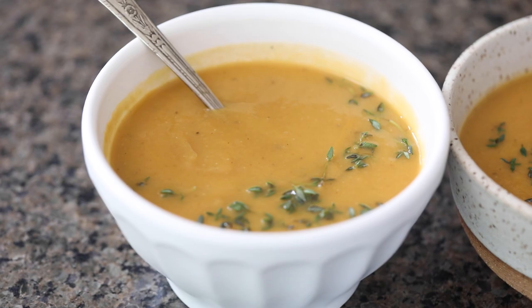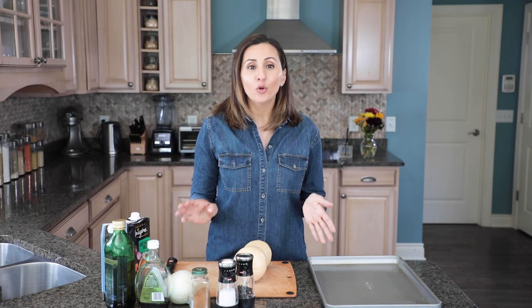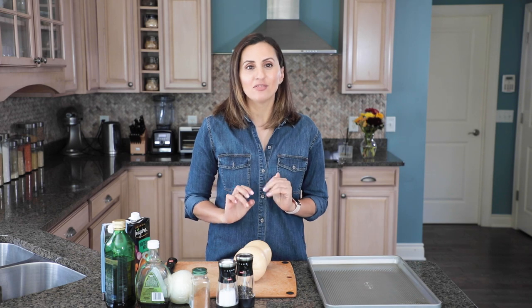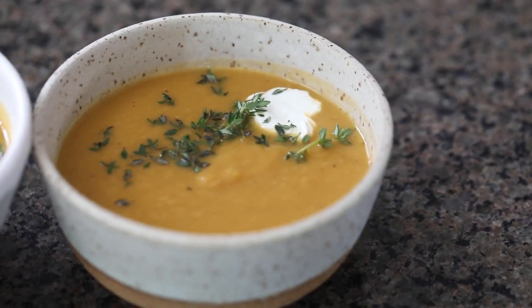Hi, I'm Yumna and today we're making roasted butternut squash soup. It's one of those recipes that's so perfect for fall. It's vegan, it's keto friendly, and it is just so yummy and cozy all around. So I'm going to show you guys how easy it is to make and we're gonna get started.